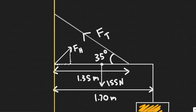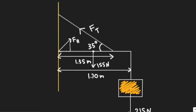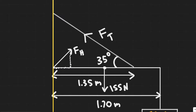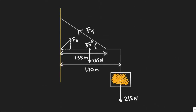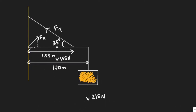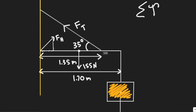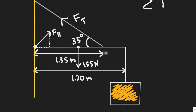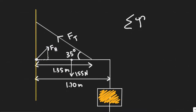The hinge force points up and to the right. We know it points to the right because the force of tension points to the left, and it's the only force pointing left, so the hinge force must point right to cancel it out. Now let's talk about how to solve this. We're going to sum the torque at the hinge point. By summing torque there, we can eliminate F_H from the equation, since its distance to the pivot is zero, leaving us to solve for F_T.